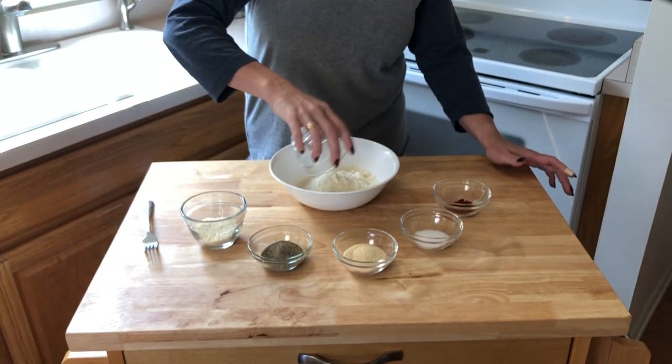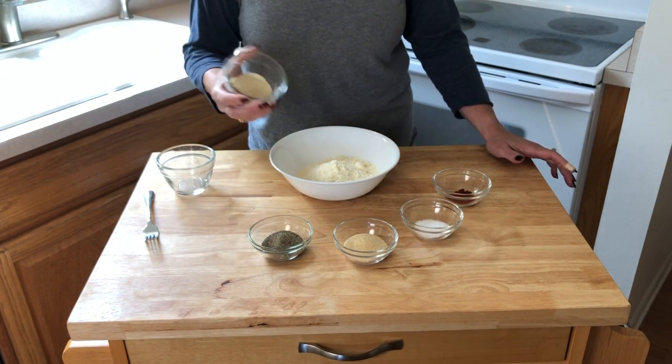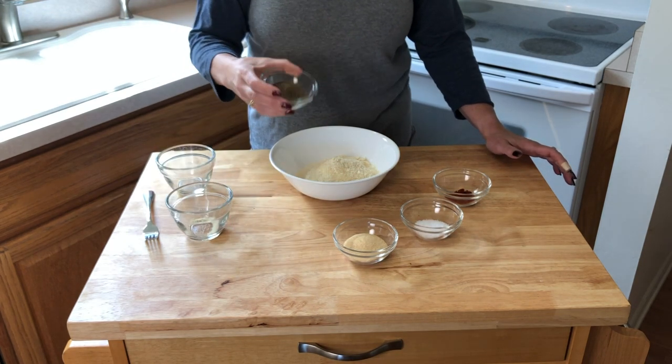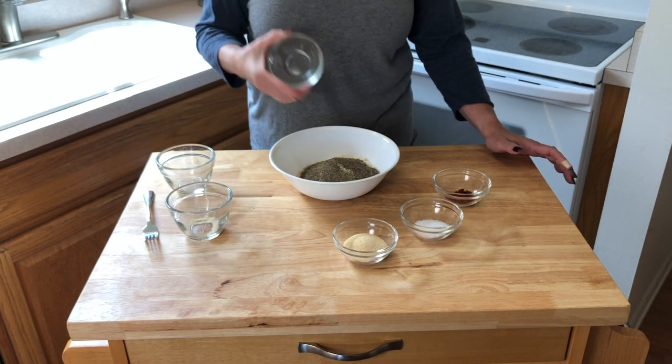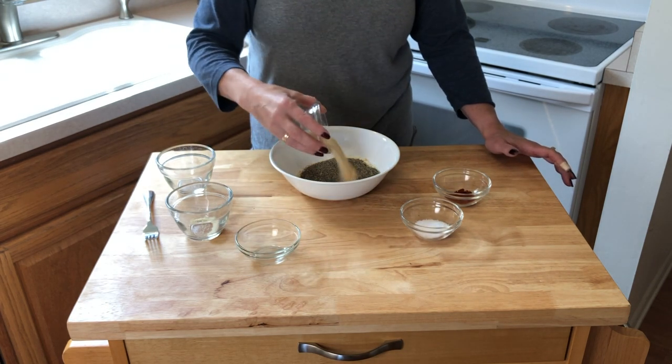We're going to start by mixing them all together. We'll use the egg for an egg wash and get to that step in a moment. We're going to mix our dry ingredients together. We've been doing keto for quite some time now and this is a great keto meal — no bread crumbs, which is why we're using the almond flour. Don't be afraid to season your pork chops; I don't think you can over-season them at all.